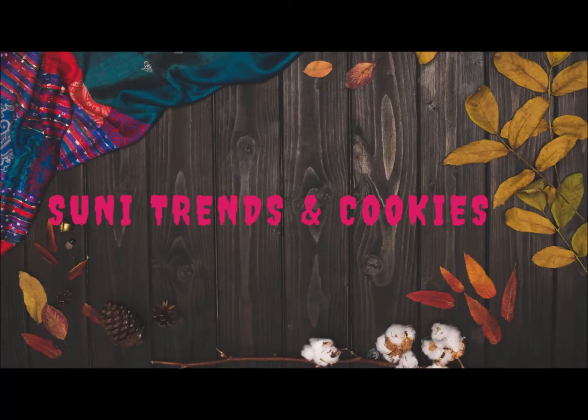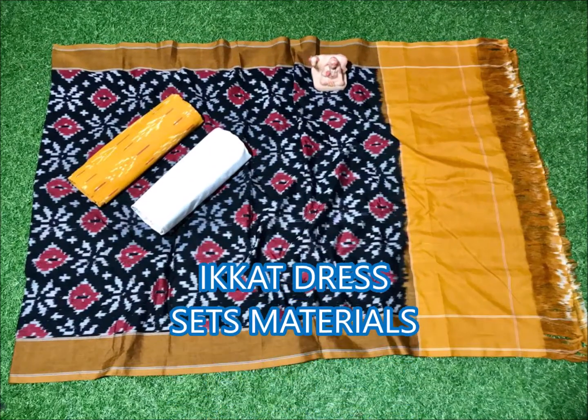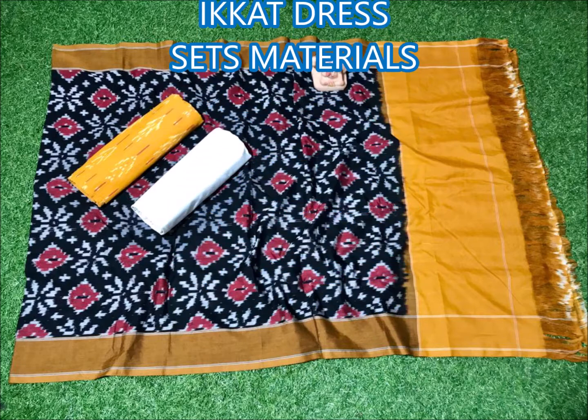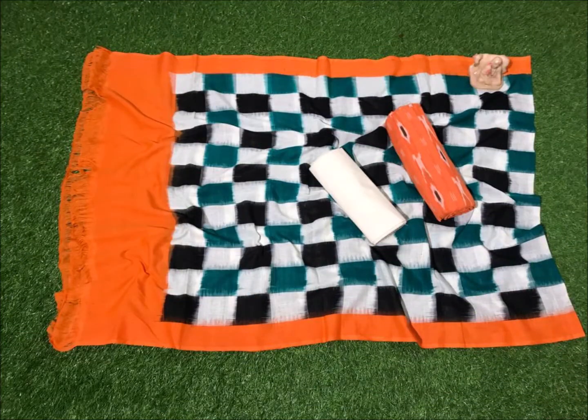Hi friends, welcome back to Suni Trends and Cookies YouTube channel. Today I am going to show you a dress material. If you are watching this video, please do subscribe to my channel. This dress color has a black color combination. Next one is orange and white.